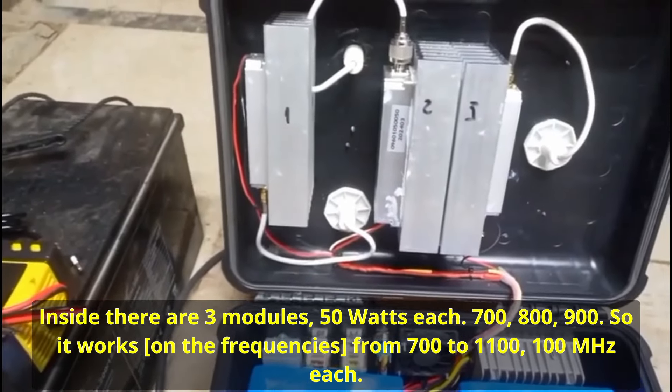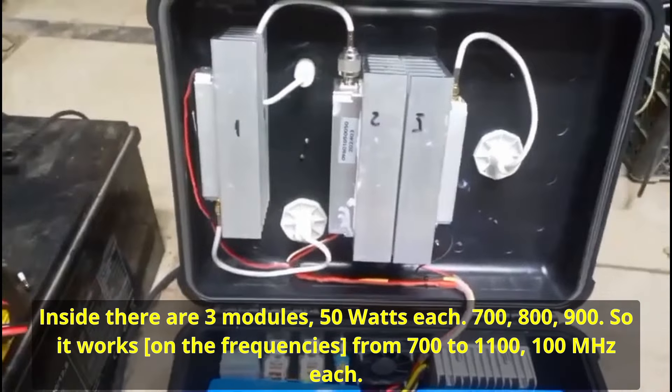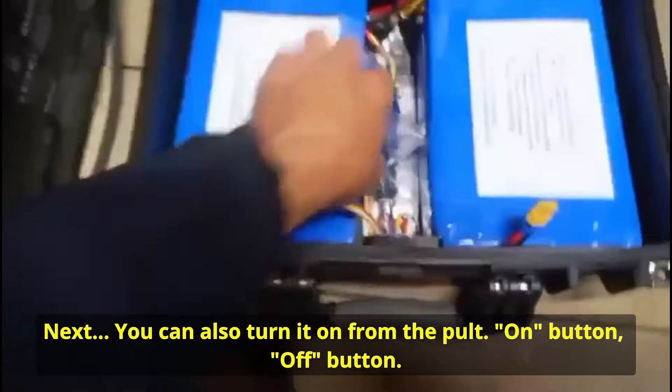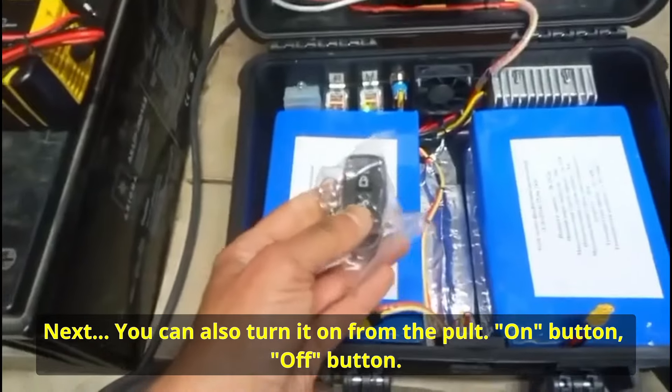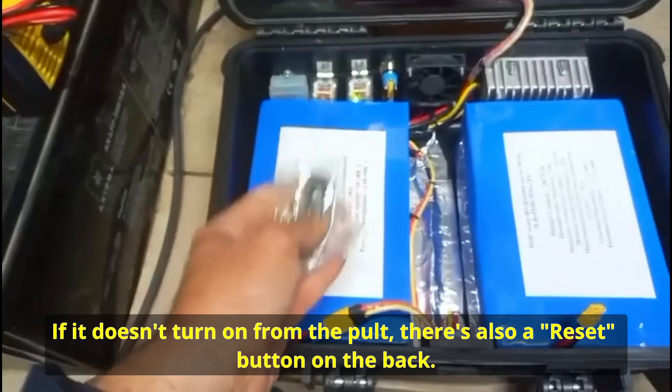[Ukrainian — manufacturer speaking] 700, 800, 900 — so it operates from 700 to 1100 MHz. Each one is 100 MHz. Next — it can also be turned on from the remote. Button on, button on. Button on — if it doesn't turn off from the button on the remote.